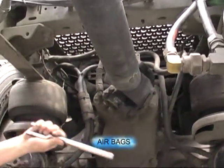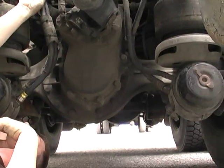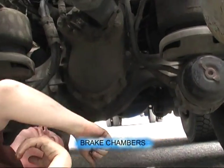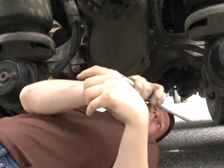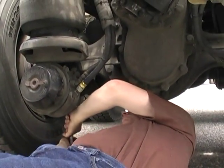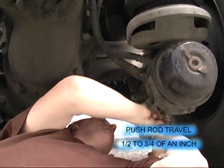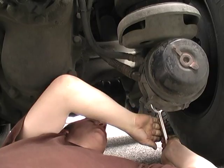Both airbags are inflated. The differential is no damage. All four airlines — both brake chambers are secure, no damage. Both brake chambers are secure. Push rod travel: half to three quarters of an inch on the passenger side; half to three quarters of an inch on the driver's side.